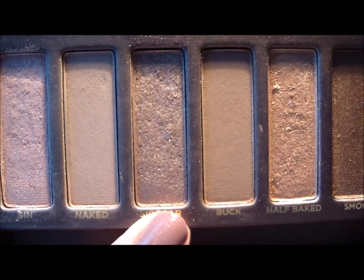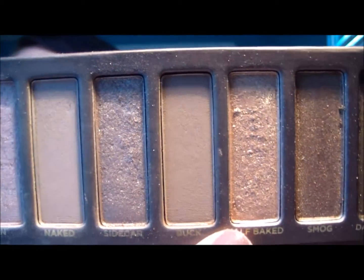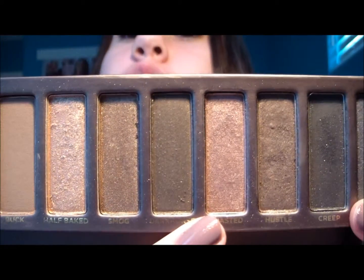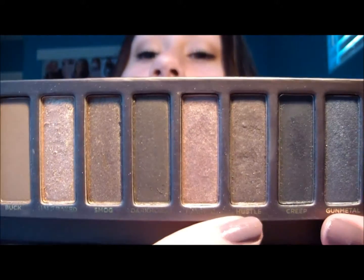The 12 shades go from: Virgin, Sin, Naked, Sidecar, Buck, Half-Baked, Smog, Dark Horse, Toasted, Hustle, Creep, and then the very last one is called Gunmetal.